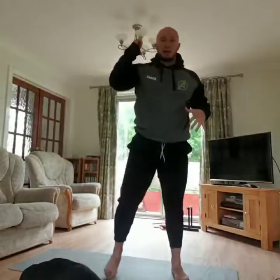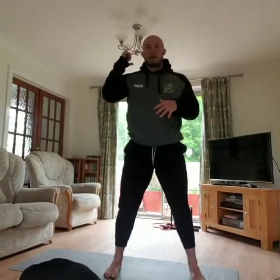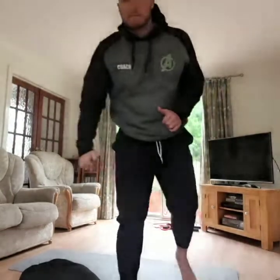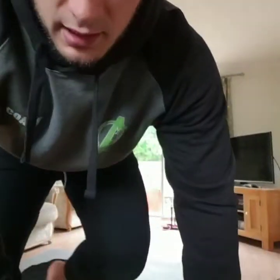Lastly, for the AMRAP single arm dumbbell thrusters — grab one dumbbell, kettlebell, or whatever you've got. Hit a full squat, drive up, and press overhead. That's Monday for you guys — any questions, you know where to find us. Enjoy!